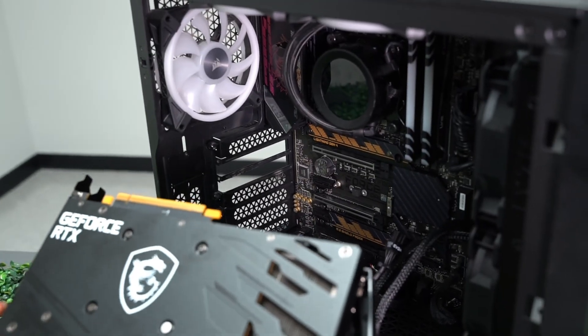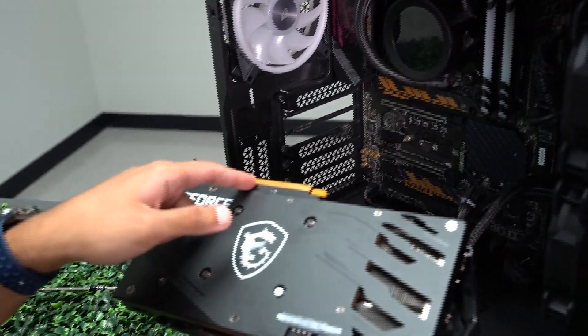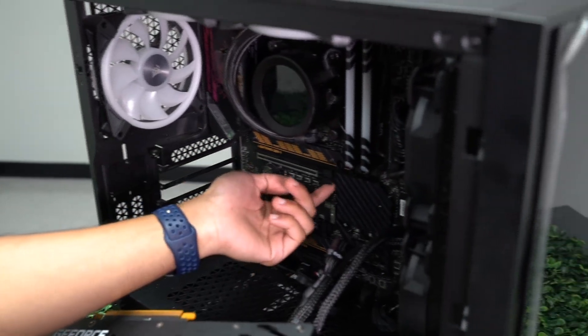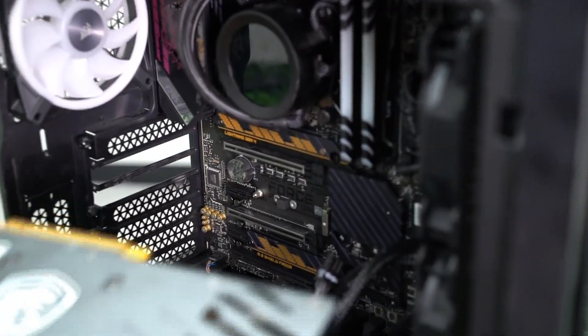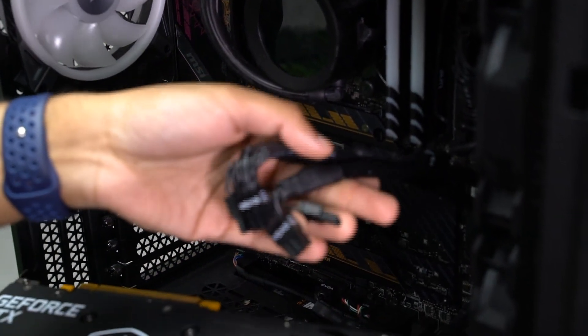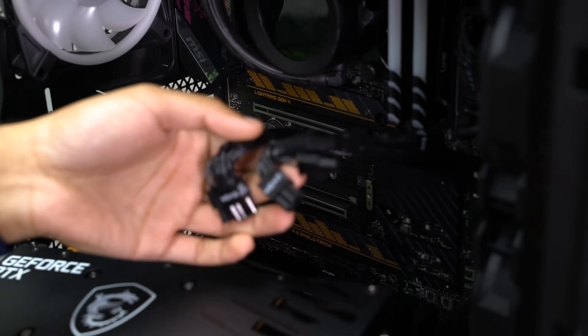To begin the installation process for your GPU, make sure that the PCIe connector matches up with the PCIe slot found on your motherboard. Make sure that the PCIe clip is pushed down. Also make sure that you grab your power supply cables to get that clean aesthetic look that you got from Paradox Systems in the photos.